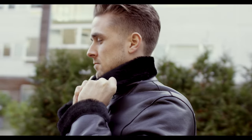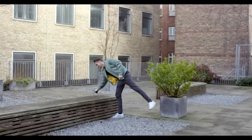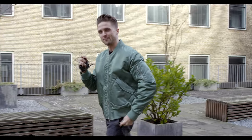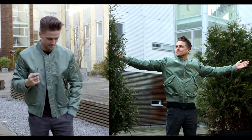We have one more jacket to go — it's the olive green one. Let me just go and pick it up from my apartment. Here we have it. It's the olive green one and as you can see it's really spring-like, so you can use it as a transition jacket from winter to summer.